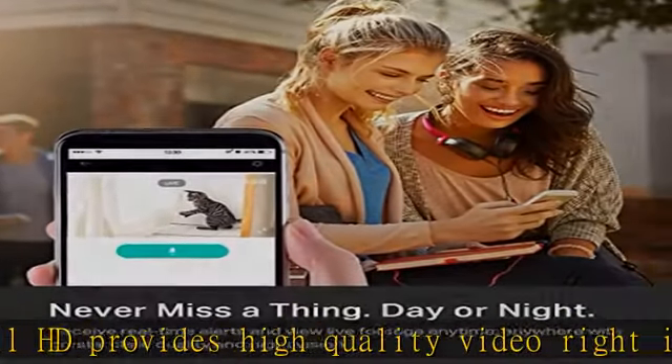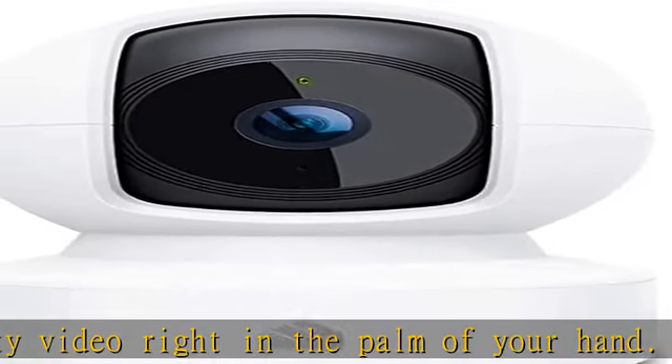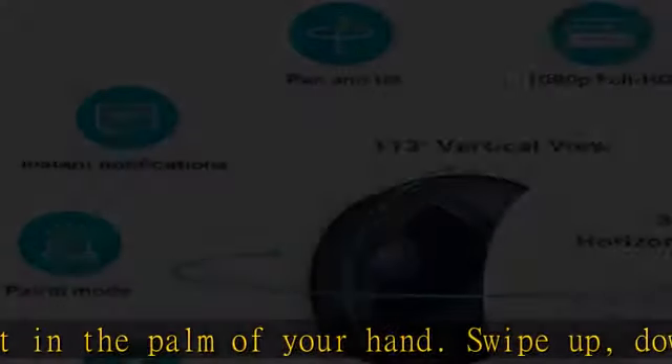Controller type: Google Assistant, Amazon Alexa. Connectivity protocol: WiFi. Power source type: corded electric. Real-time motion and sound detection.